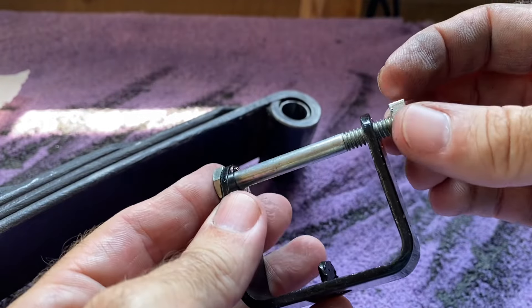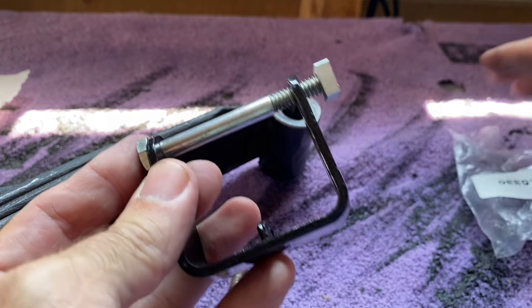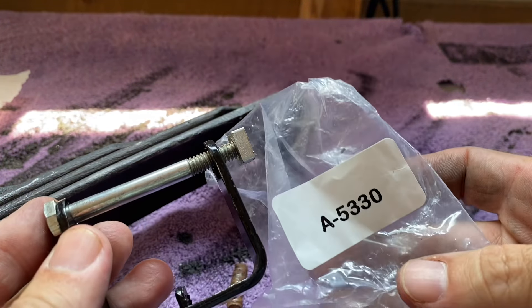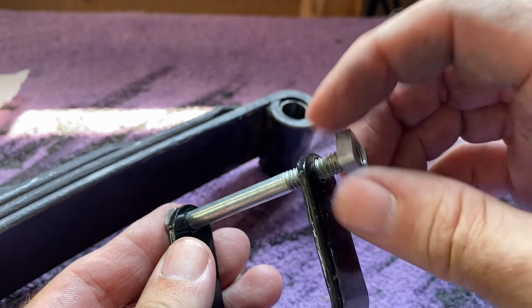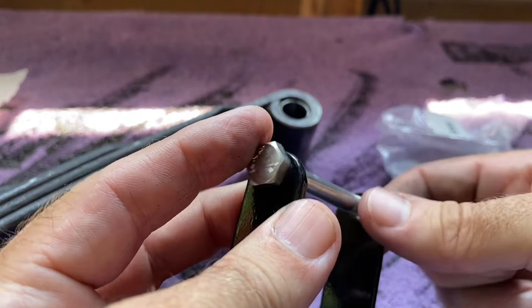Next I'm going to put the spring clips on. The spring clips I got from Smith and Jones, part A-5330. One has a square-headed nut on one end, and the other has a hex head on the other.